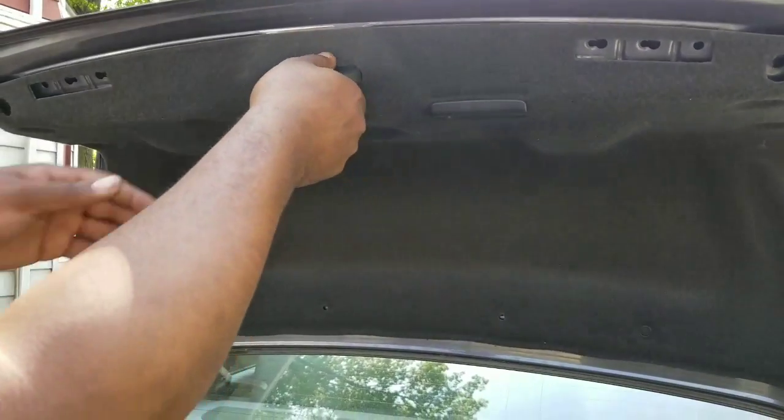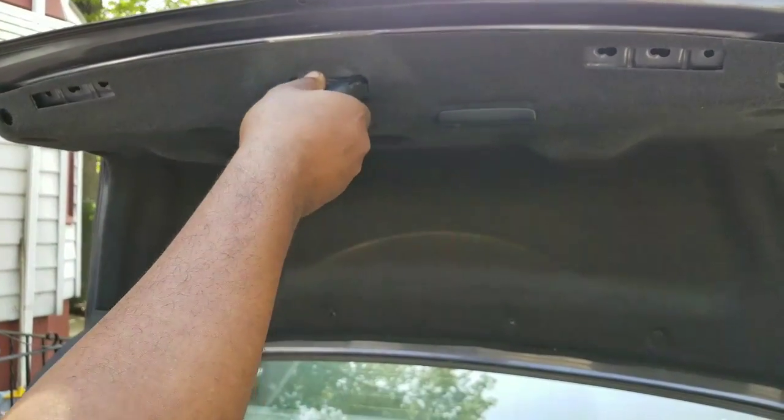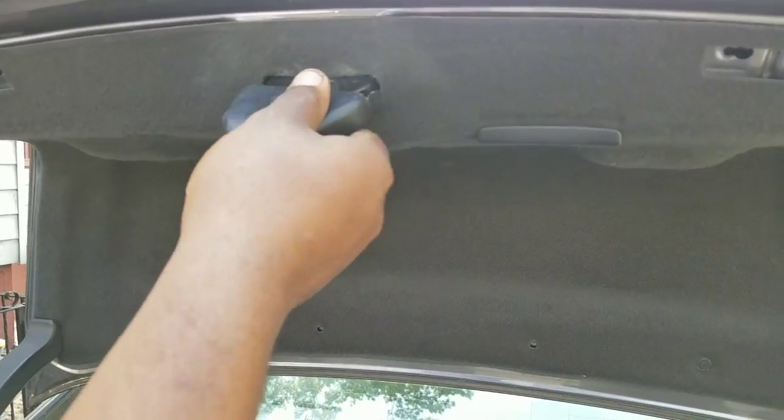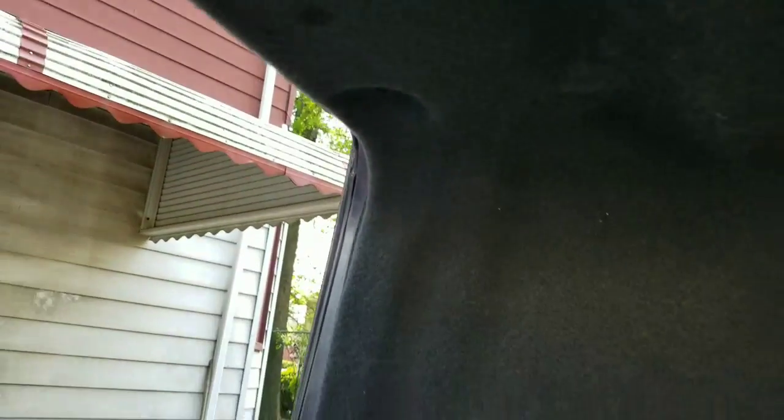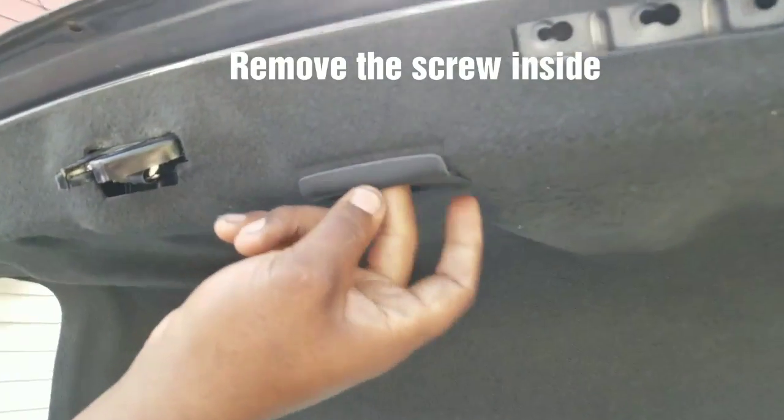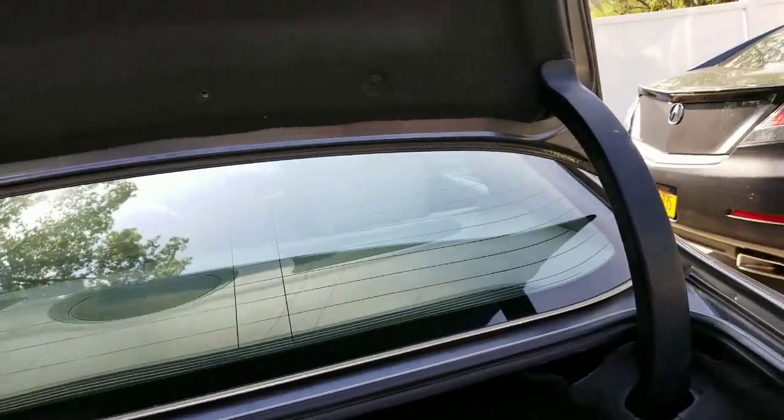This comes off and sits over the latch for the trunk. Then there are going to be clips in the liner — just pop them up with a flathead. There's also a screw in here that you have to take out, another screw in here, and there's going to be a screw in here that you got to unscrew.